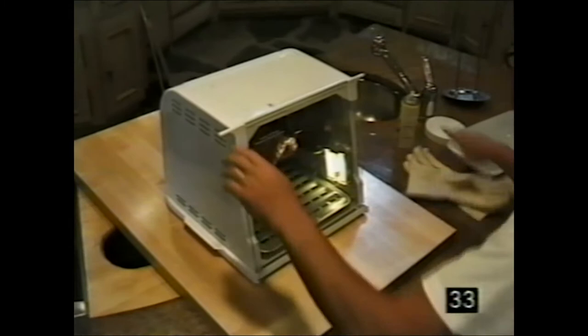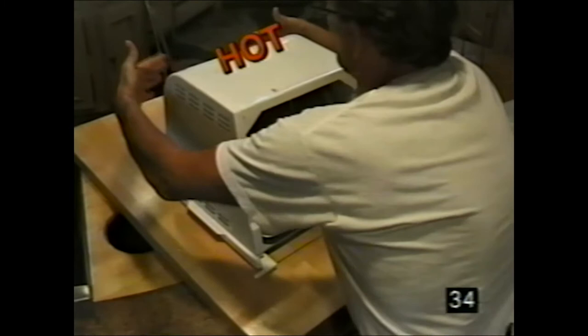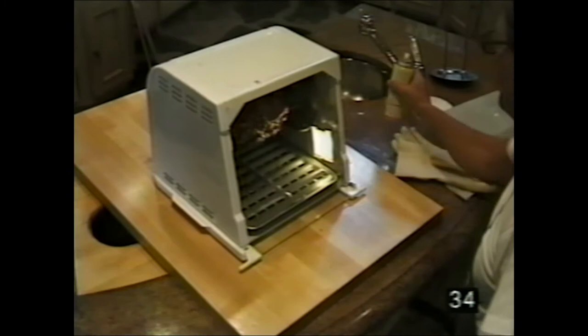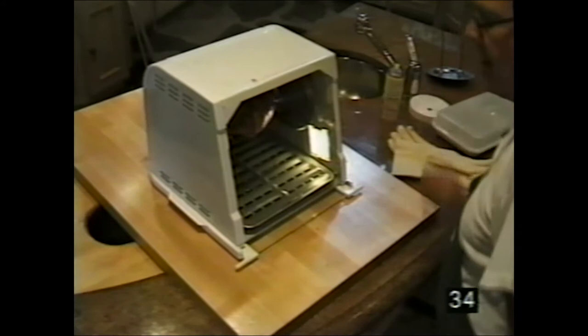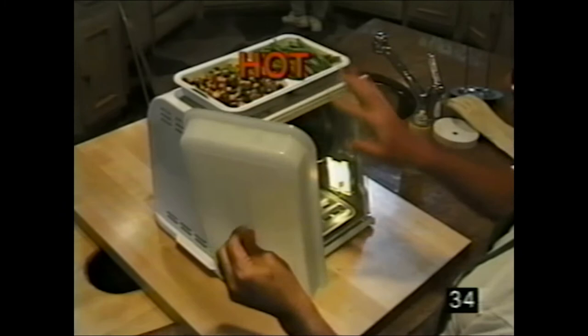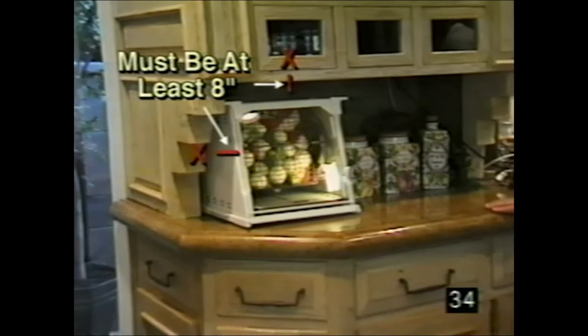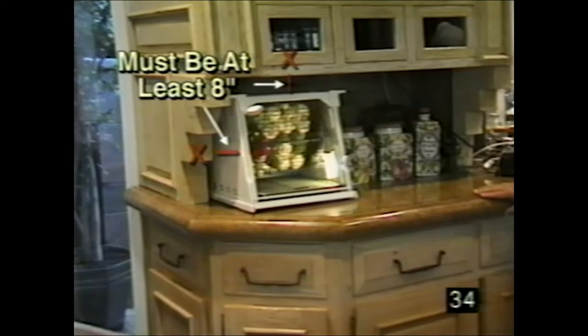Here are cautions — things to avoid when using your rotisserie and barbecue. Do not touch the glass on the top or bottom — it's hot. When the glass is underneath, do not touch it. Do not touch the top or the back. Never use spray inside the machine. The heating element is very, very hot — never grab it, you'll burn yourself. Never touch the sides. Always keep at least eight inches of space from any cabinet on the top, sides, and back.